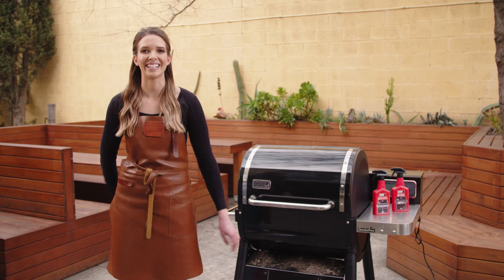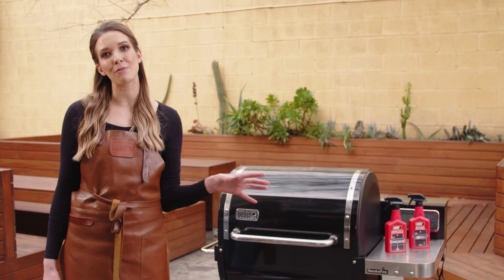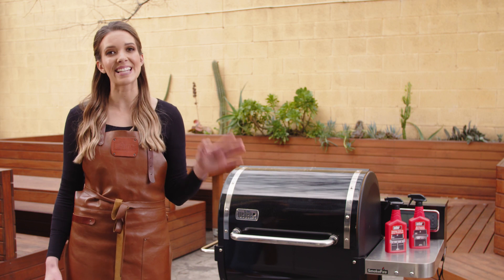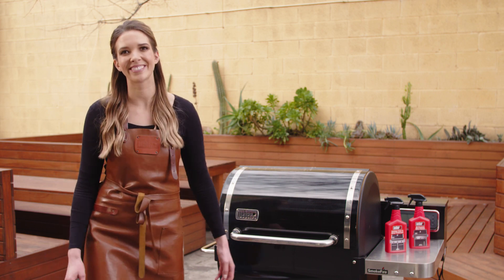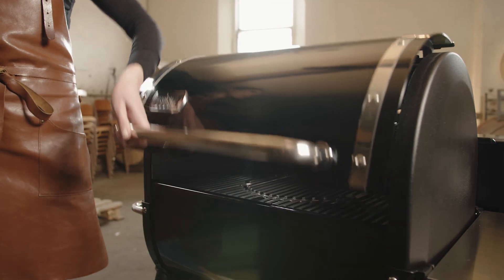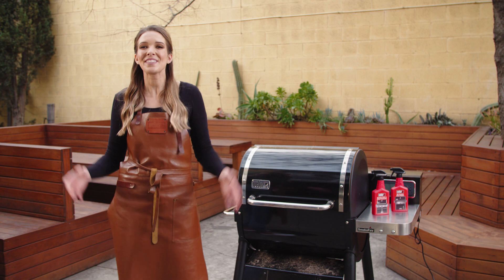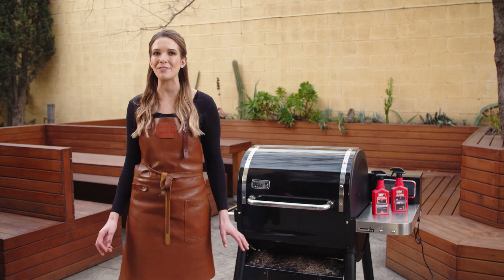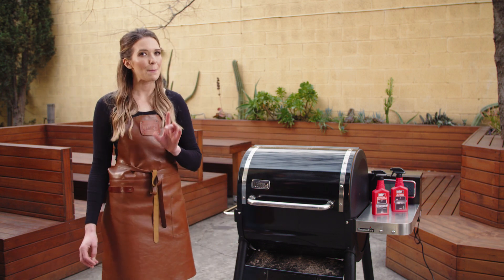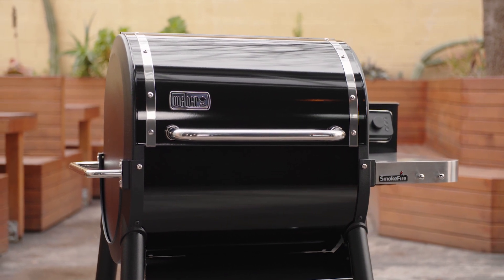Everyone's favourite! Cleaning. Can't even lie and say I love it. Undoubtedly the least fun you're going to have with one of our barbecues, but it doesn't mean it has to be difficult. So cleaning is a necessary evil when it comes to barbecue ownership, but Weber have innovated and taken the hassle out of cleaning the SmokeFire.